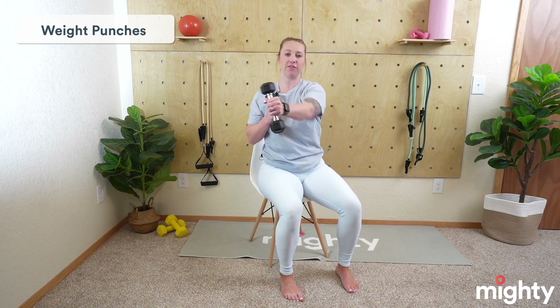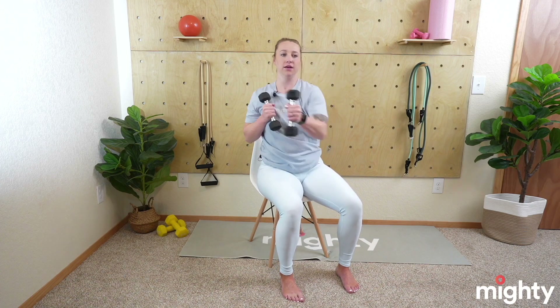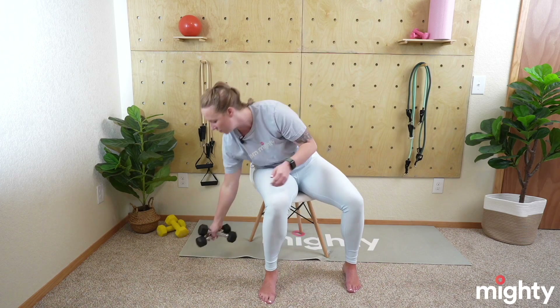Weight punches — this is where your weights are going to come into play. If you guessed weight punches, you were correct. Go ahead and grab those weights. Take that rest. They're going to look just like this — we're just punching across our body. Go ahead and join me in three, two, and one. Feet should be flat on the ground to help you stay nice and stable. You do not have to use weights for this — if the resistance in your upper body is causing your core to lose its engagement, drop the weights. Our arms weigh something, so you can use that as your resistance. Great job, mighty family. After this, we have two more exercises and then we get a nice long break. Hang in there. Five seconds. Three, two, and one. Perfect. Drop those weights — that's the only exercise we need the weights for.